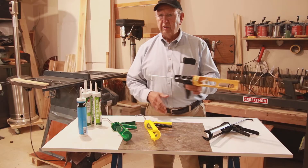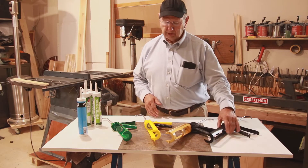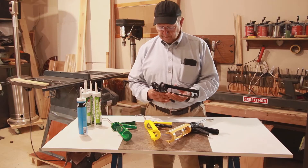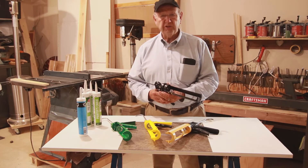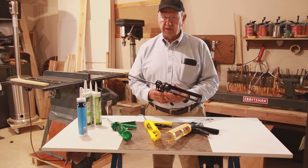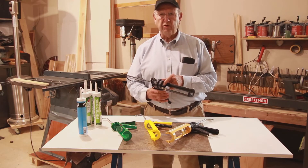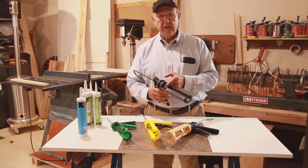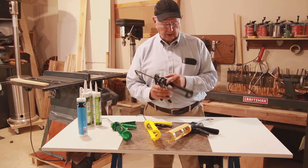A lot of pressure. The reason we have to do that is because the caulkings and adhesives that come in tubes have different viscosities. Some are very runny and some are extremely thick. This is a 25 to 1 ratio — one pound here means 25 pounds on the plunger on the back of your cartridge.